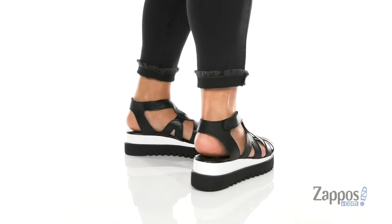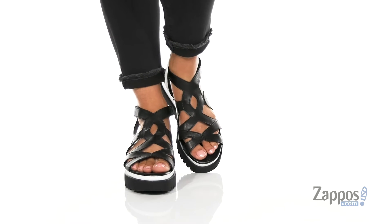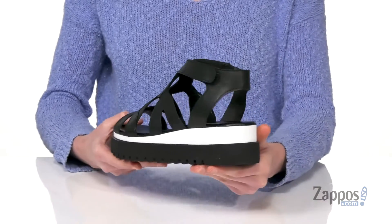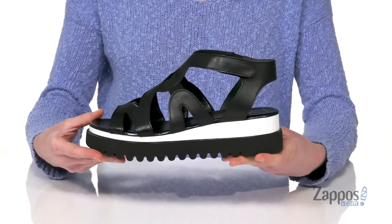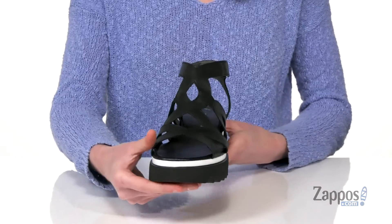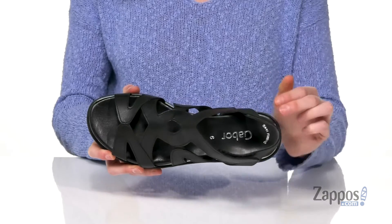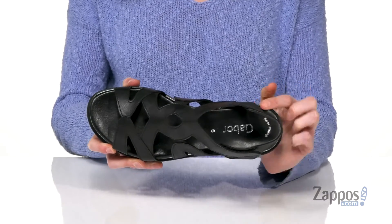These sandals are really cool with this intricate strappy design on the top and a chunky black and white midsole, adding some lift to the back plus a one and a half inch platform at the front. They've got a grippy outsole underneath with those deep grooves, and inside has a soft lining with a nicely padded footbed.